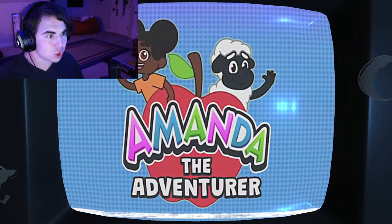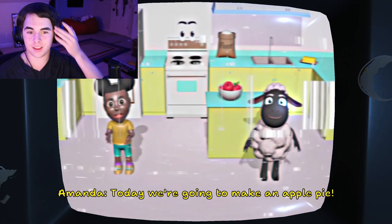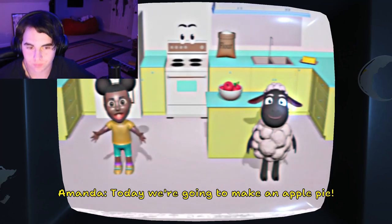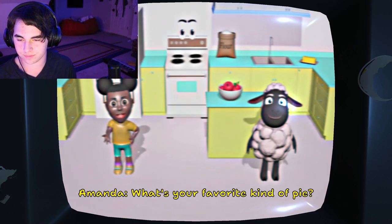My favorite show! Hi, I'm Amanda. And I'm Wooly. Hi. Today, we're going to make an apple pie. My favorite is peach pie. Nice. What's your favorite kind of pie?